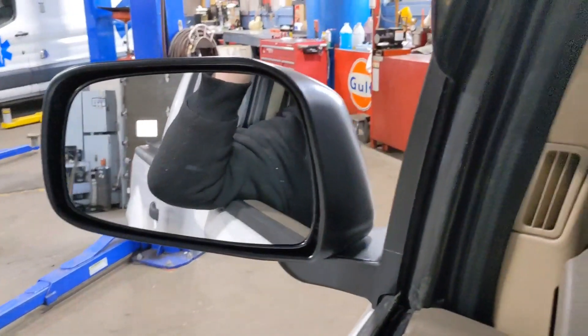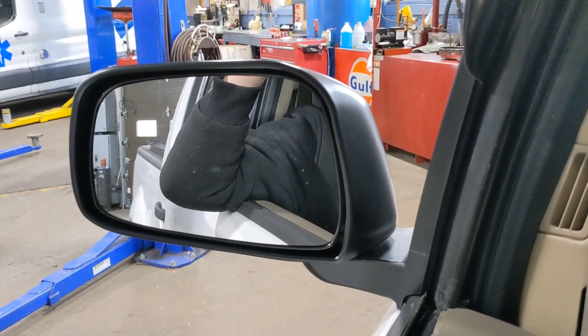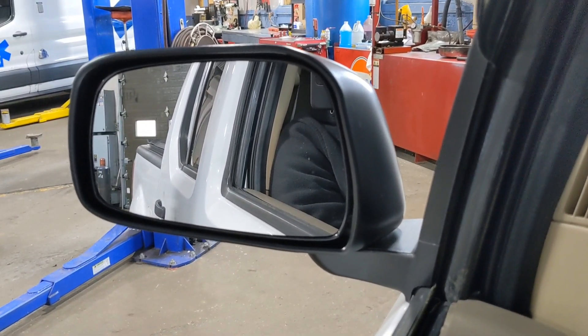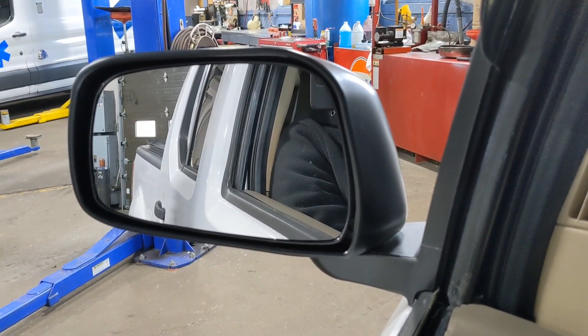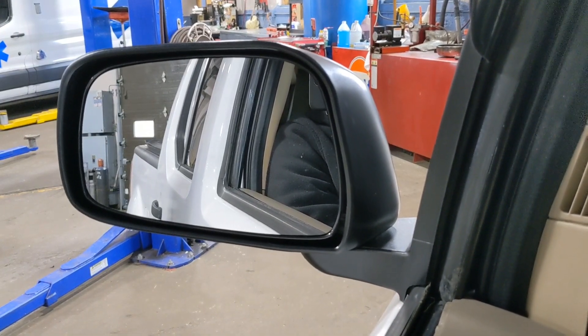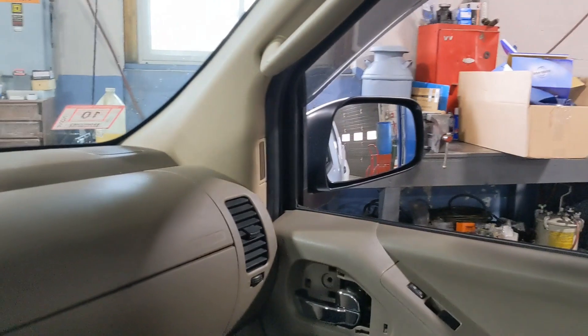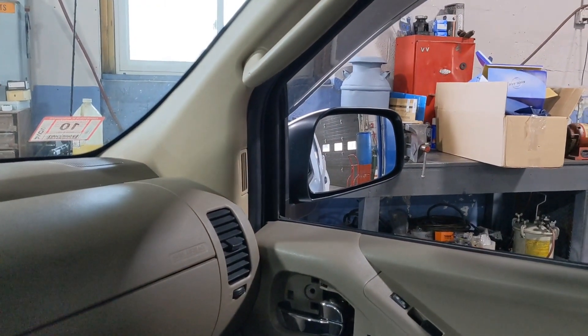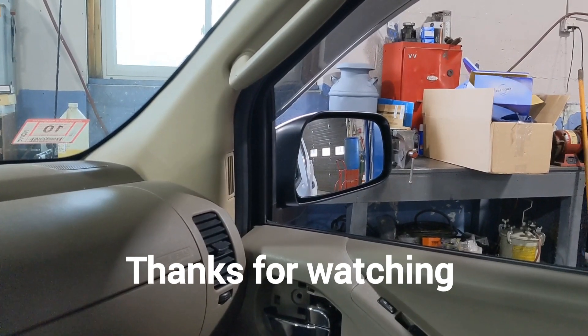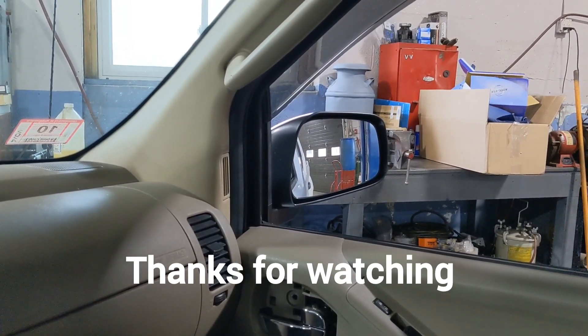I hope this is helpful for anybody. These mirrors, as far as I know, pretty much fit everything from 2005 to 2020 — Nissan Frontier, Pathfinder, and even the Xterra for the years it was built, which was up to about 2015. So it's a nice upgrade if you don't have heated mirrors. A little legwork, but I hope it helps somebody.